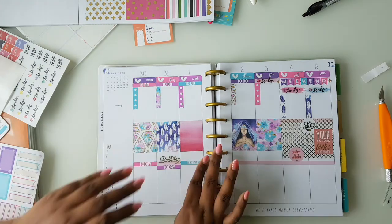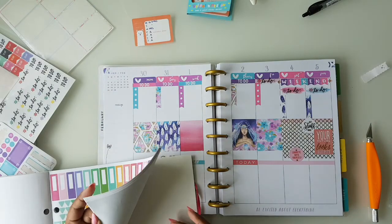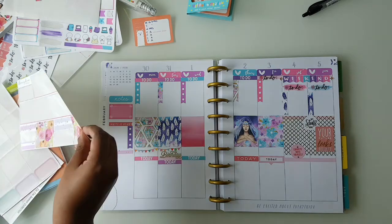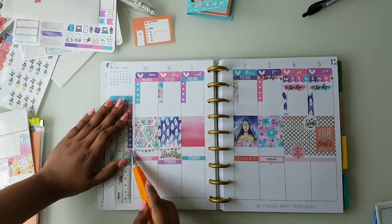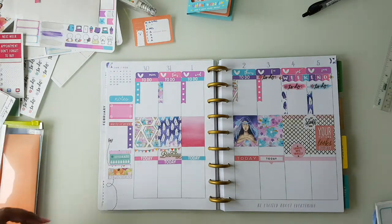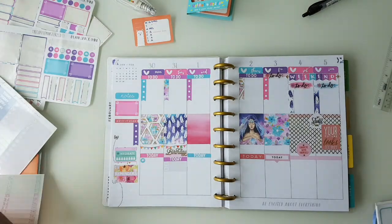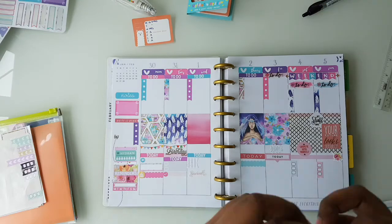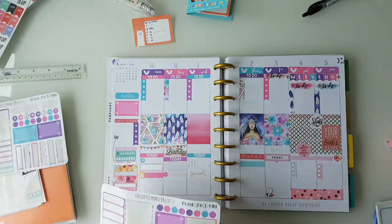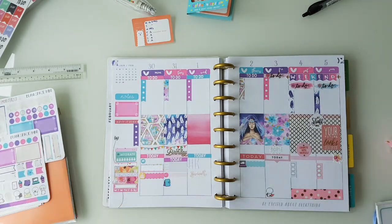I've got a birthday — my friend's birthday on the 31st — so I go ahead and put those as well. Now I'm moving to my sidebar with a few parts from the Mambi books and the previous kits, but I don't like the bottom half part so I'll be changing it off camera. Then I put some little things like TV shows and things I've got to do, workout. The weekend looked a little plain so I'm adding some washi tapes and a few emojis and doodles from the kit itself.